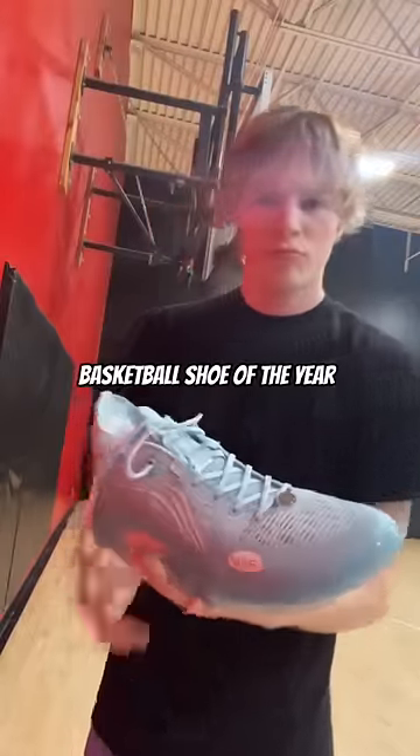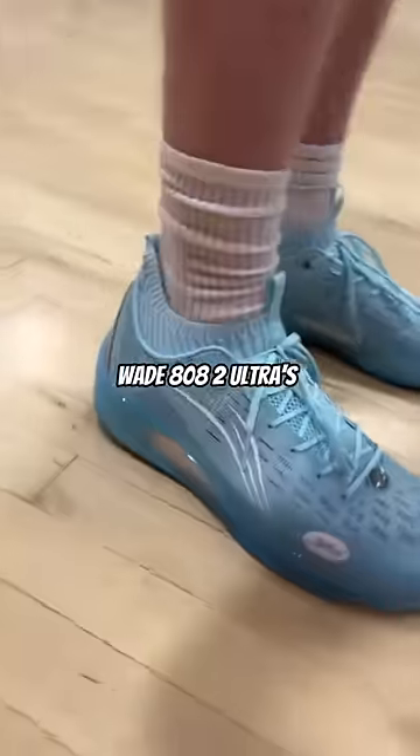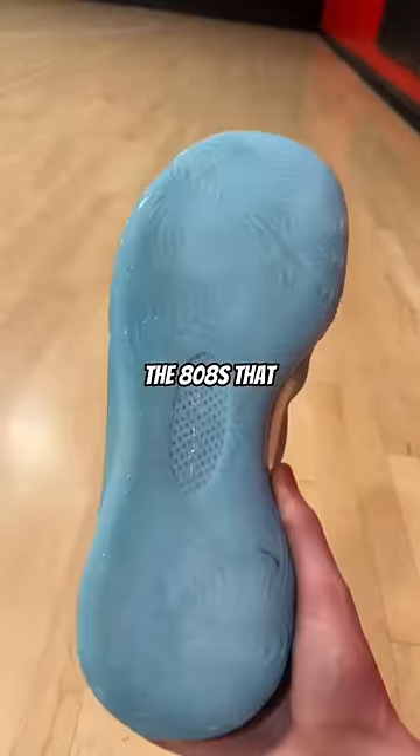This might be the best basketball shoe of the year and you've never heard of it. These are the Wade 808 II Ultras. This is the pro or ultra version of the 808s that I previously reviewed.